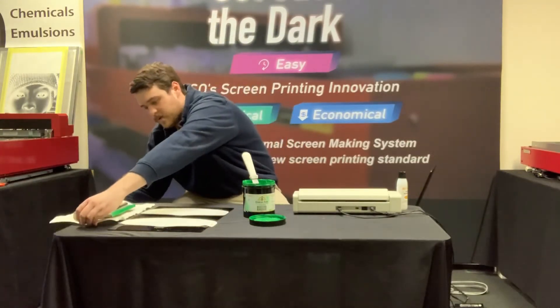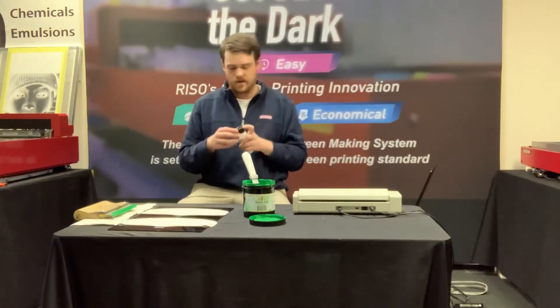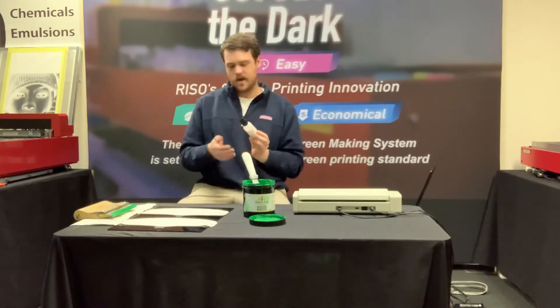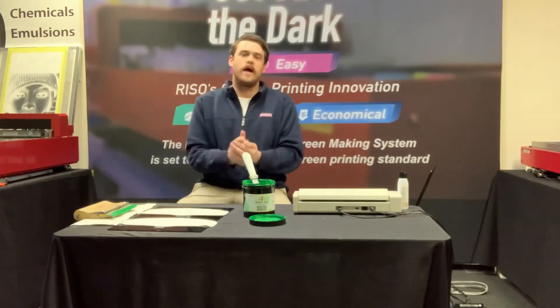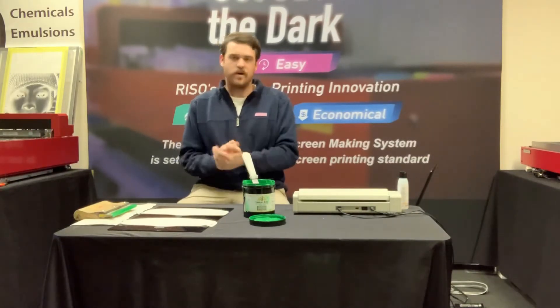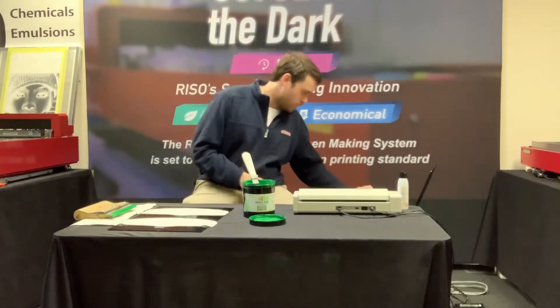Another new product we've got in is our hand sanitizer. It runs for four dollars a bottle and it's great stuff. It has a little bit of vitamin E in it as well, so it's gonna keep your hands from cracking and drying out from too much use. So with that being said, let's go ahead and get started printing.